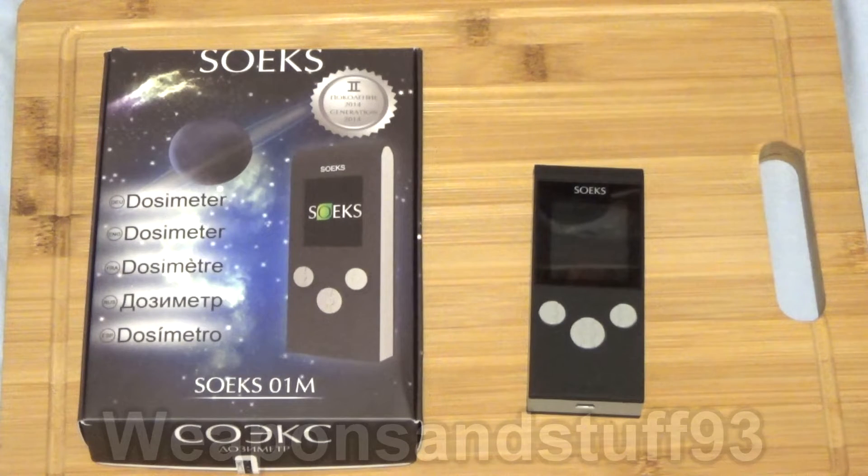Before I go any further, I will say that although I find Geiger counters really interesting, I don't know all the scientific terms for everything on them, so you'll have to forgive me for that. Where I say micro-sievert, or however it's pronounced, I might pronounce that wrong. I can understand in some detail how the theory works behind the Geiger stuff, but not how it all works scientifically to a massive degree.